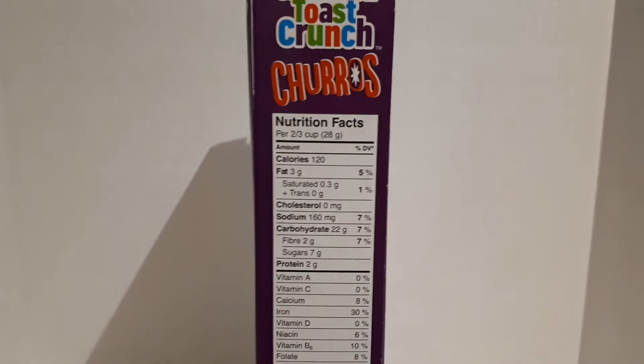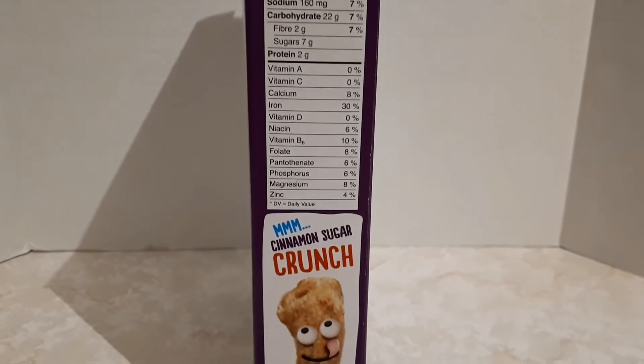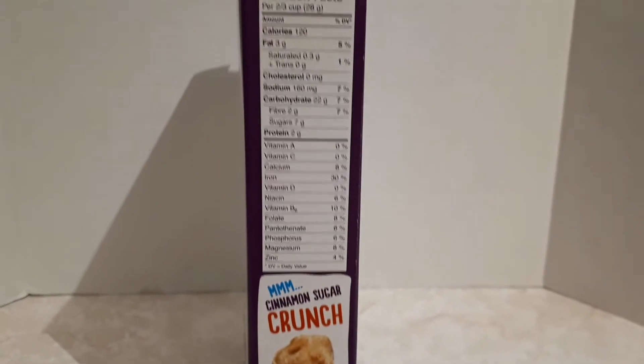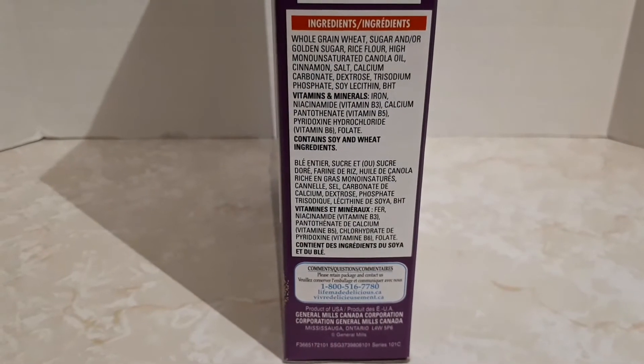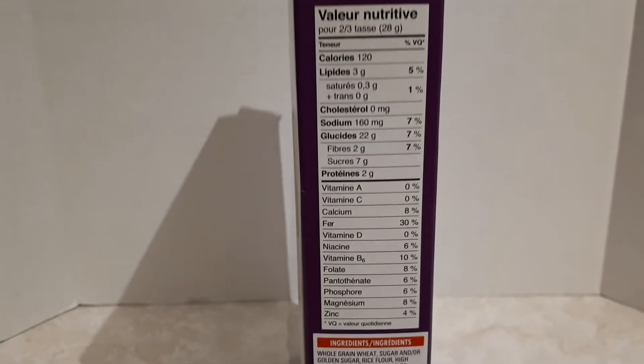Here are the nutritional facts. Cinnamon sugar crunch. And here are all the ingredients. Also the nutritional facts in French.